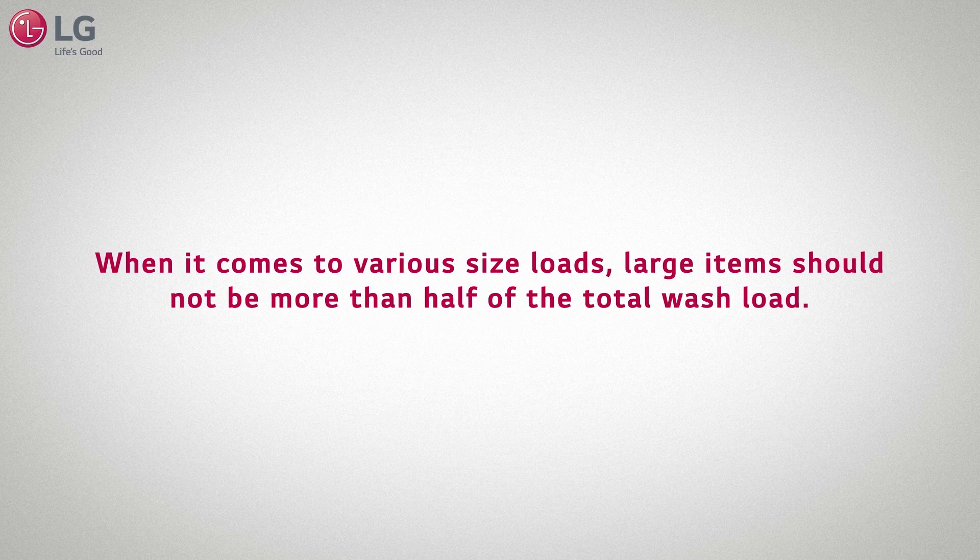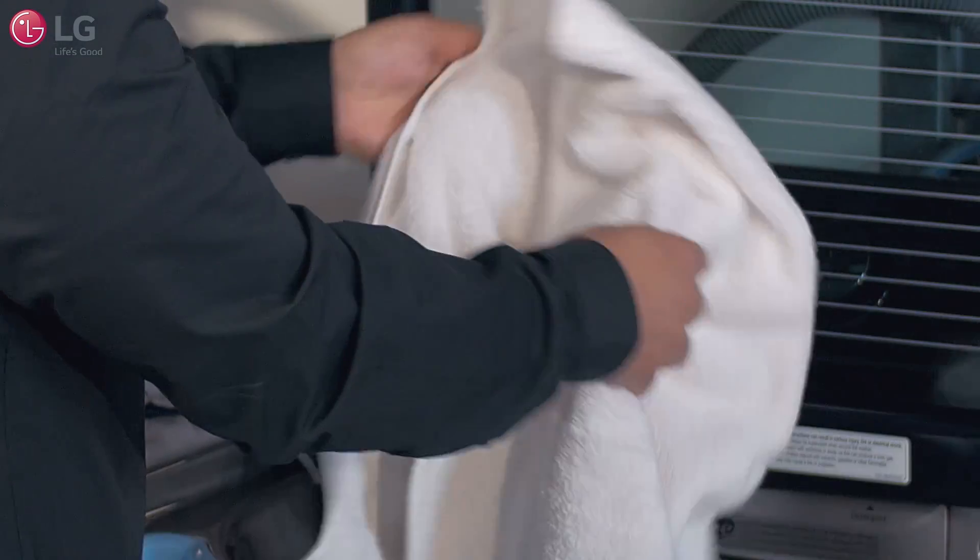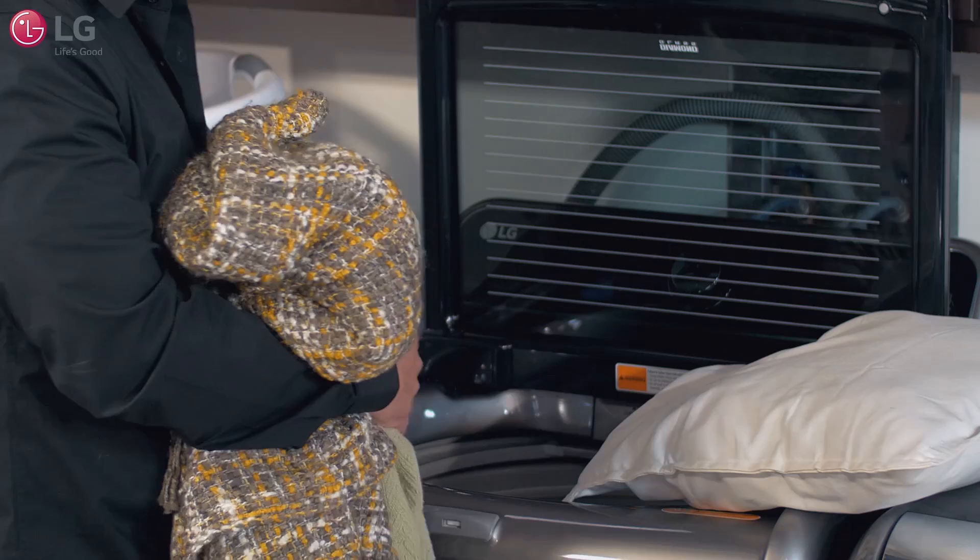When it comes to various sized loads, large items should not be more than half of the total wash load. So when adding your items, load large items first.